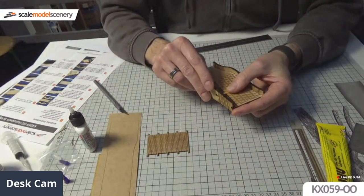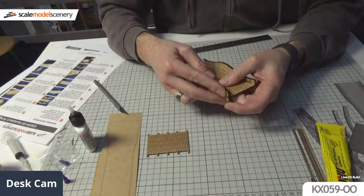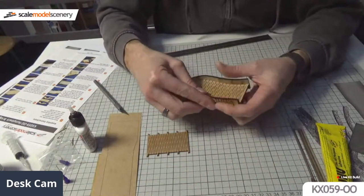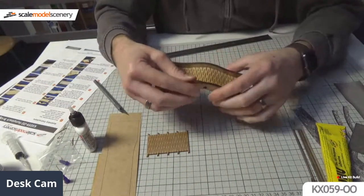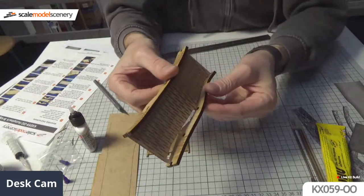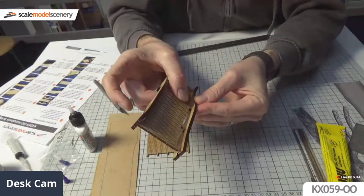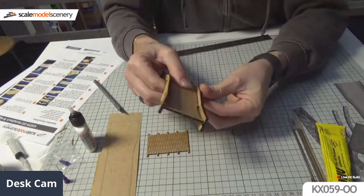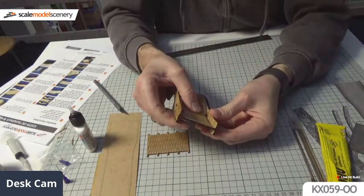You can see the gentle curve at both ends of the bridge sides. All we've got to do now, once the other side's on, is run some glue down the joints and let that dry for a couple of minutes. Run some of the laser kit glue down the joints and that'll hold it all nice and tight.